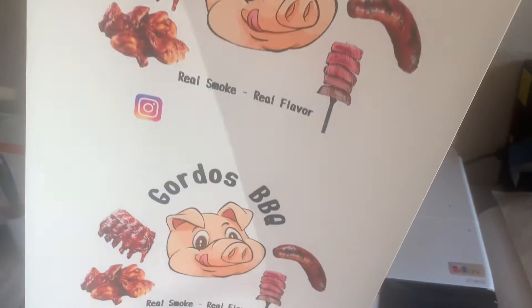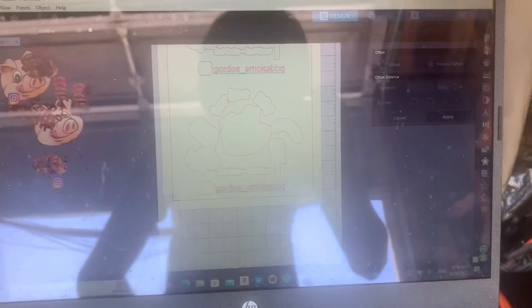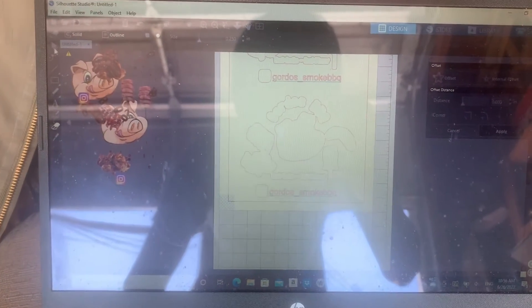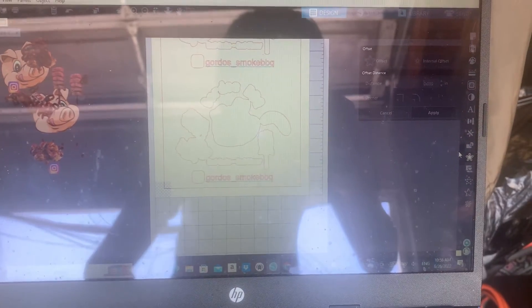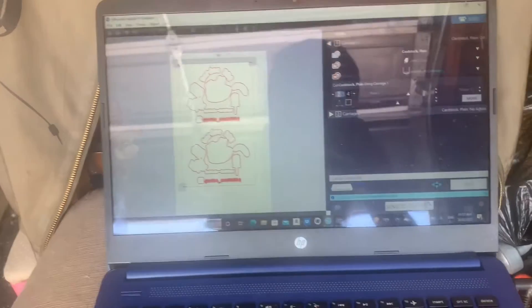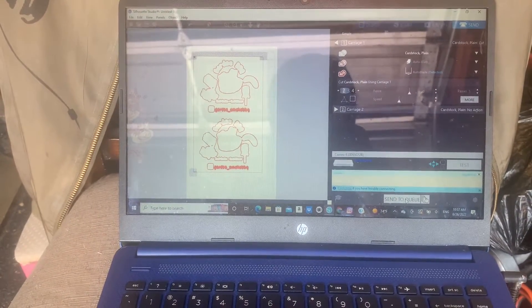And there you go, this is all printed out and ready to cut. I removed all the offset here because I don't want it to cut on the pig's head or whatever — I just want the offset to cut. So it's all ready to cut now, offset is set.